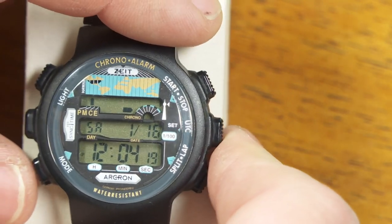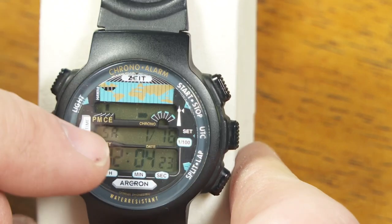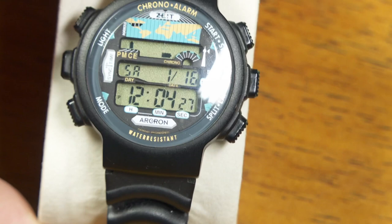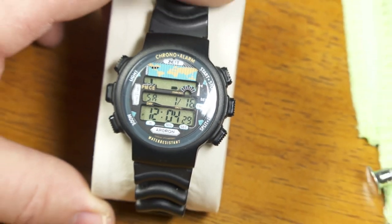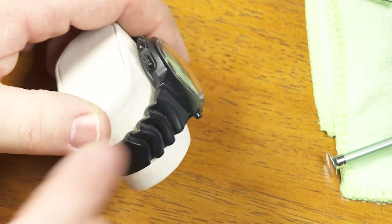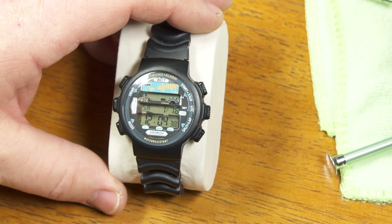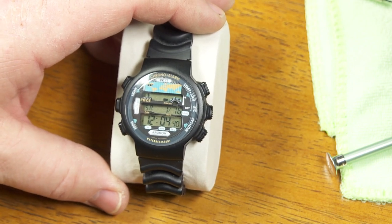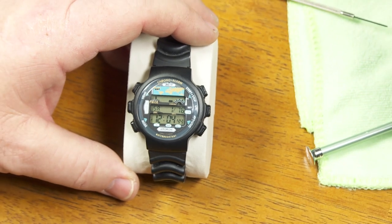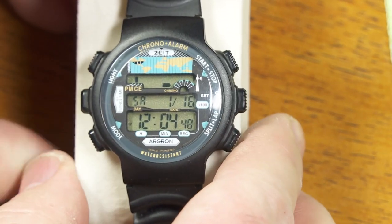One thing I've never really liked about this watch is that the face is so busy — all this writing, all these colors, all this stuff. It makes it not a very attractive watch. If I'm wearing this it just seems like they could have done a better job designing it to make it pretty. But what could I say back in 1998 or '99 — it was the only thing I could get without spending many, many times the amount to get something like the Junghans Mega Clock.